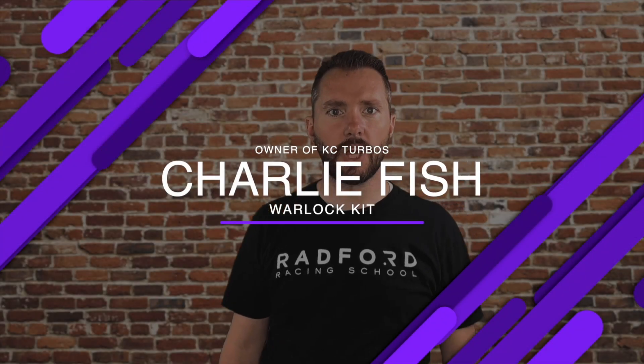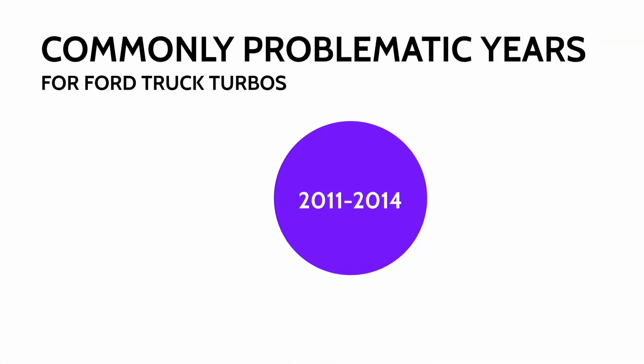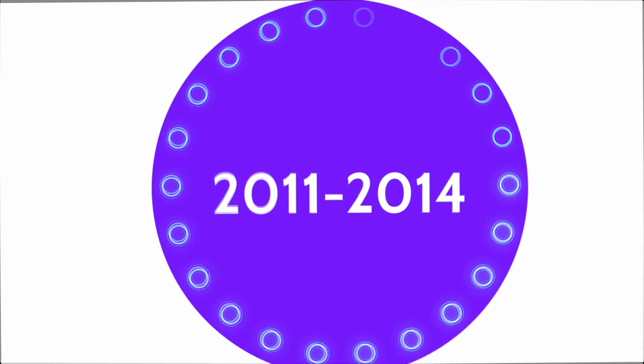Hey guys, it's Charlie here at KC Turbos talking about our new Warlock kits. We've made a couple of videos on this already, but to understand the Warlock kit, first you've got to understand the Retrofit kit. From 2011 to 2014, Ford put some pretty problematic turbos on these trucks.